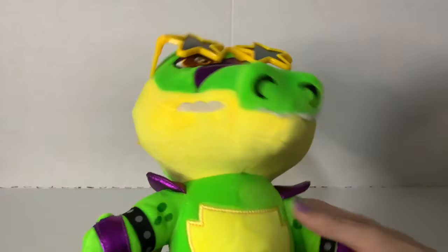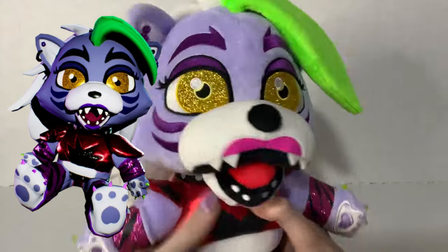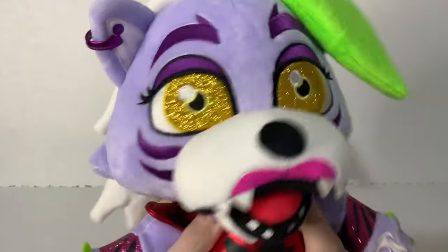Overall, this plush is super cool. Outside of a few minor inconsistencies, I love this guy. He's really nice. And then finally, to complete our four main Glamrocks, we have the Roxanne Wolf plush — look at her and how gosh darn adorable she is. I love this little plush.